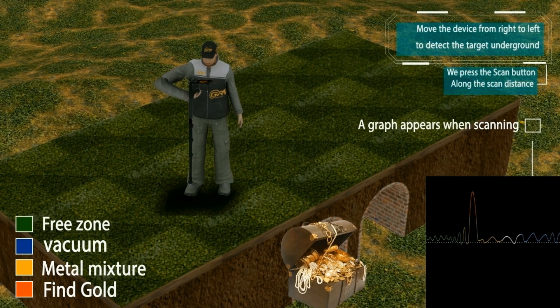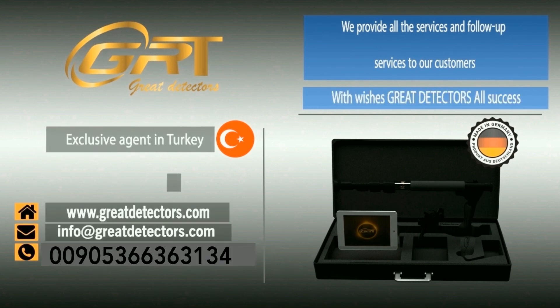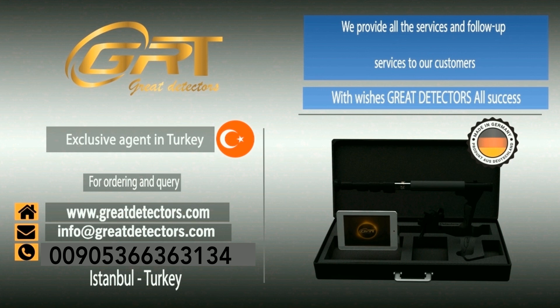The grade 5000 is one of the most advanced technologies developed by German technology in the world. It surpasses competitors and is easily distinguished by its ease of use, lightweight design, and immunity to natural factors in any location, such as basalt rocks that trouble prospectors using other devices. We provide all services and follow-up support for any queries you need. With wishes, Great Detectors — all success.